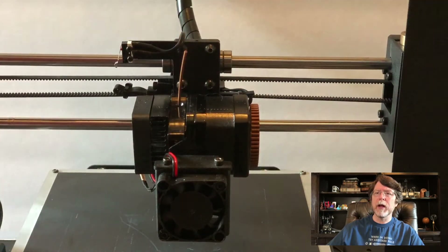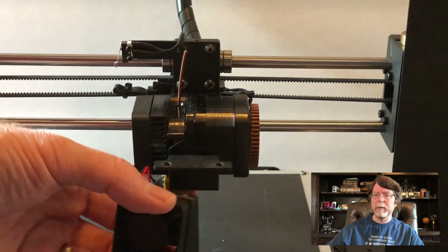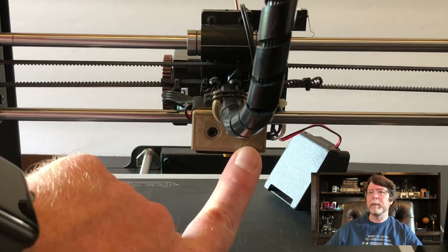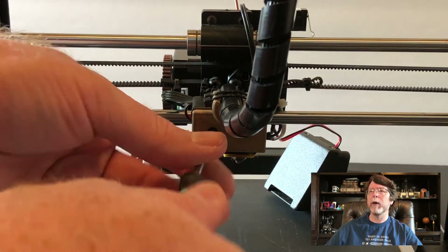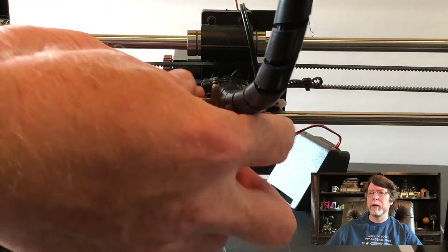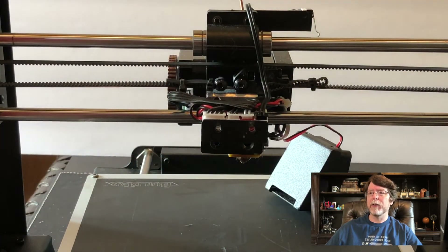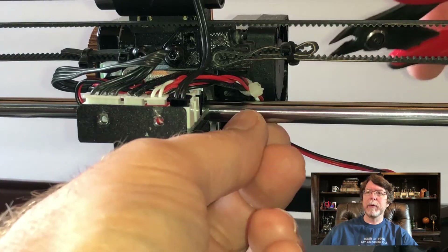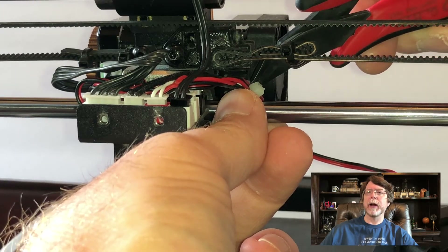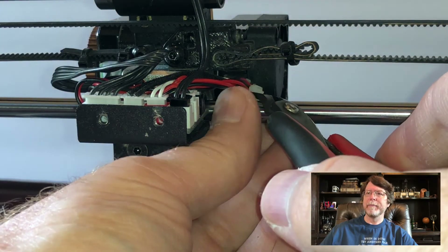Now we'll pull a couple of screws and remove the stock parts cooler and set that aside on the build plate. Around the back of the printer we'll pull these two screws so we can unplug the ribbon cable and get access to the breakout board where the fans plug in. Remove the screws, unplug the ribbon cable, and remove the metal cover. The cables that plug into that board are usually bundled with a zip tie, so you may need to get in there with some side cutters and very carefully remove that zip tie — give it a clip and pull it out.